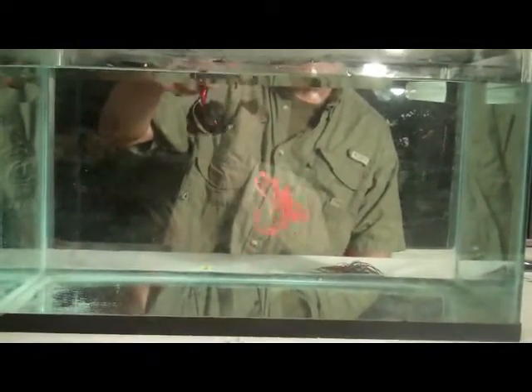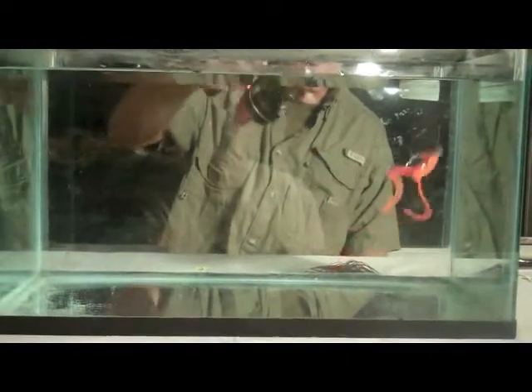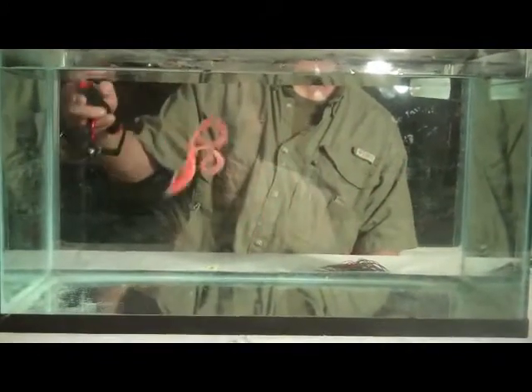We use these on Lake Delavan, Wisconsin, because it gets real weedy in the summertime and you don't want to keep losing $5 and $10 lures. You try the weedless ones. You should always have something weedless in your tackle box anyway.